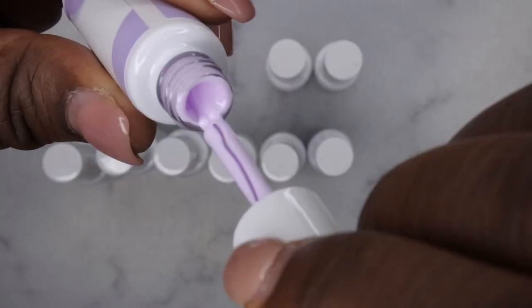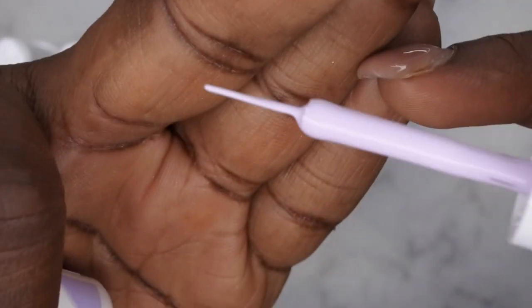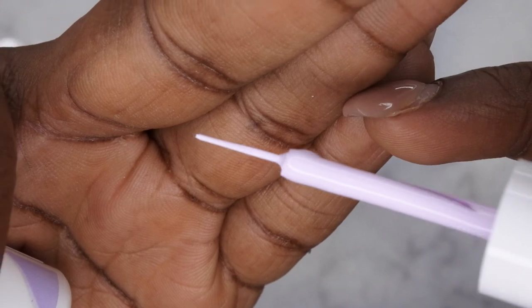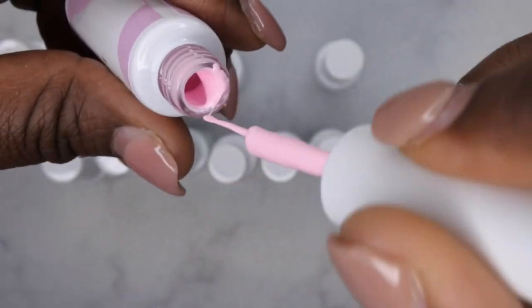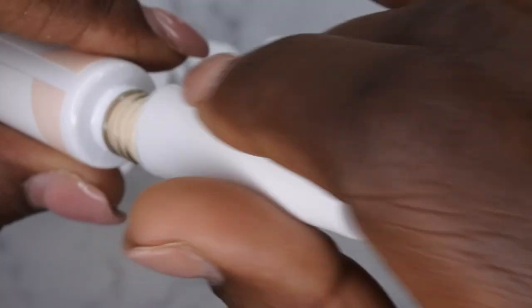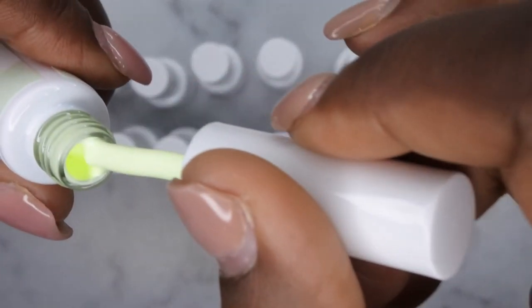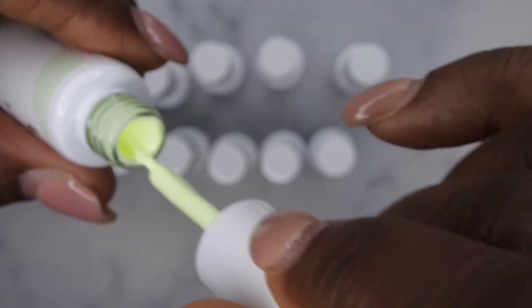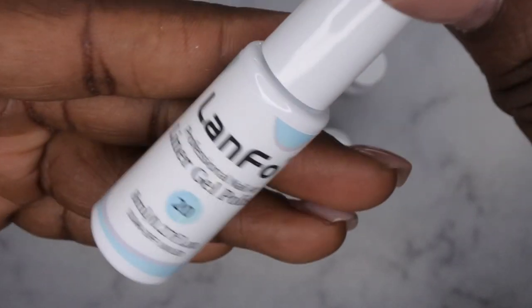Let's look at the brush on these gel liners — it comes to a really nice fine point. Definitely loving that. Number 17 — a really beautiful pink pastel. Number 18 — a pretty kind of light pastel orange color. Number 19 — a really pretty pastel lime green. I really like the consistency of the solid colors. Number 20 — a really pretty sky light blue.